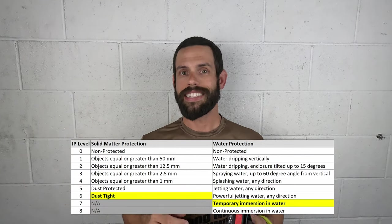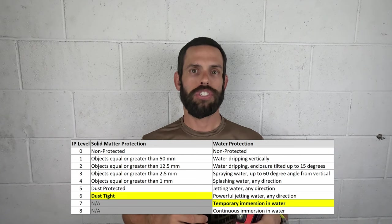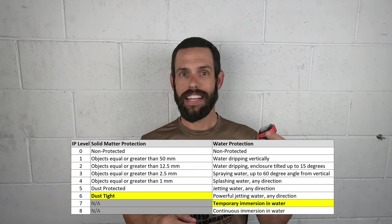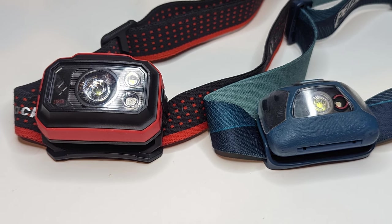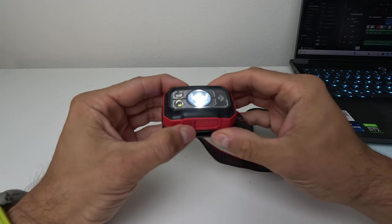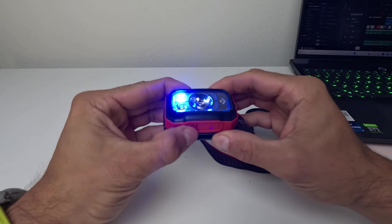The Storm features an IPX 67 rating, meaning it's totally protected against dust and protected against one meter of immersion into water for up to 30 minutes — so unless you're scuba diving, this should be the right headlamp for you. The Storm weighs in at 120 grams or about 4.2 ounces. Compared to my previous headlamp, the Petzl Tika, it is a noticeable difference, though the Tika only uses three triple-A batteries versus the four the Storm uses — a trade-off between weight and longevity. The Storm also has a two-button system: the larger button cycles power and the smaller button cycles between modes.